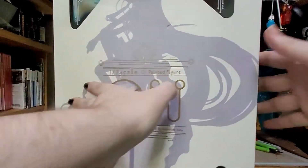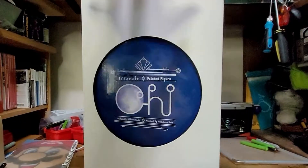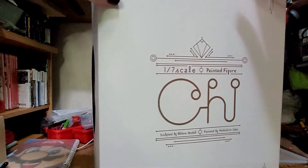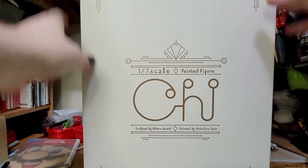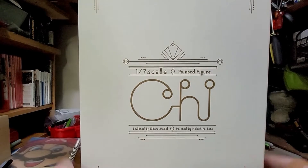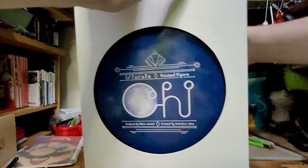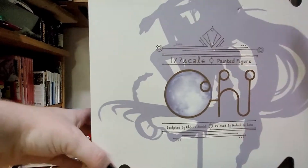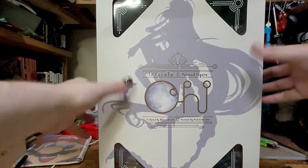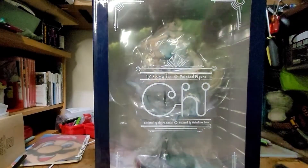It's got a nice looking box, got a little beat up by Amazon. I've had it sitting on a shelf for quite a while. I got this because Chobits — one of my first romantic novels I ever read — came out over 20 years ago now, believe it or not, and she's my original waifu. Before people called them waifus.